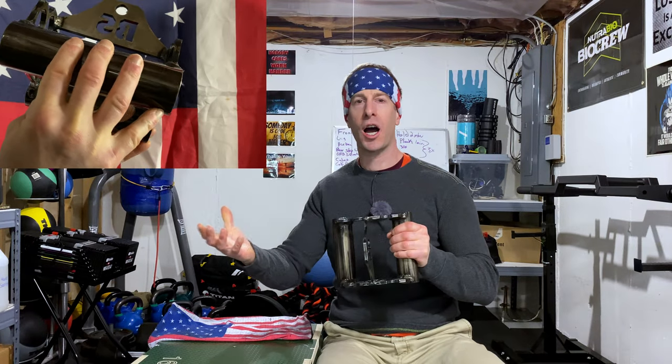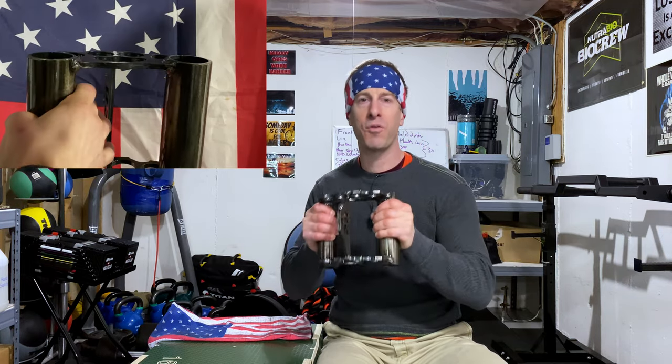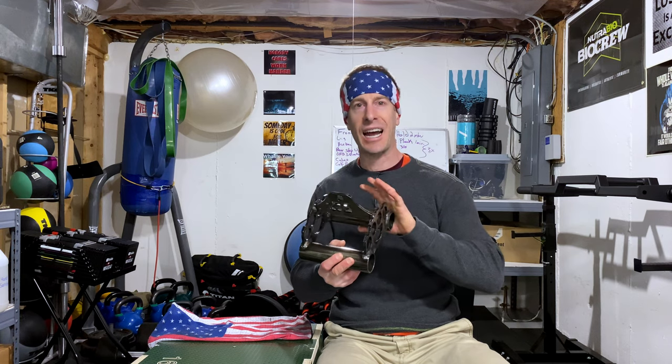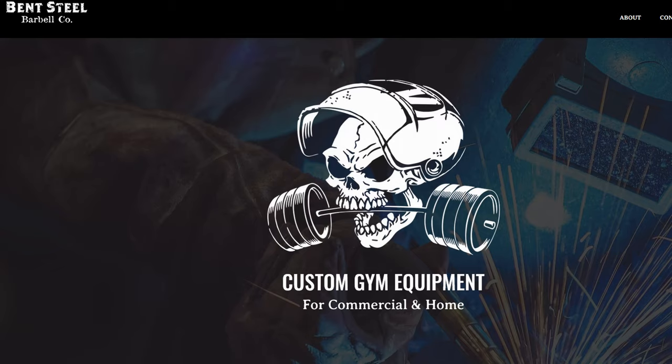The lack of knurling has not bothered me one bit. If you use chalk or wraps, you can use those, but I've got small hands and I haven't had any trouble holding on to this for my grip. This thing has been awesome, and they're continuing to create different designs on their website. So even if this isn't something that you specifically have a need for right now, you want to check out Bent Steel Barbell Company.